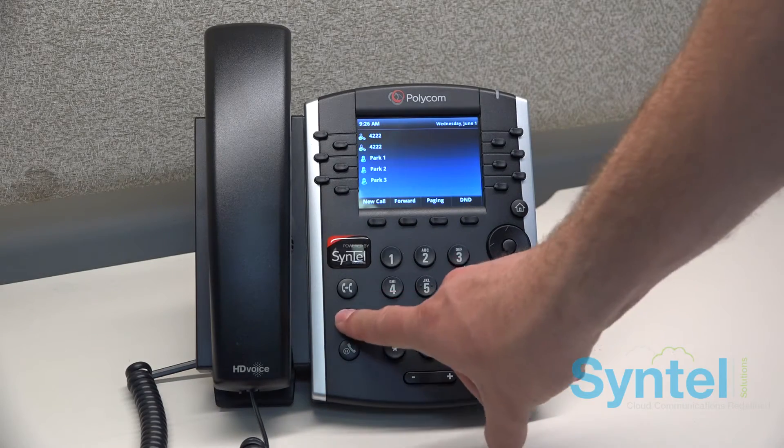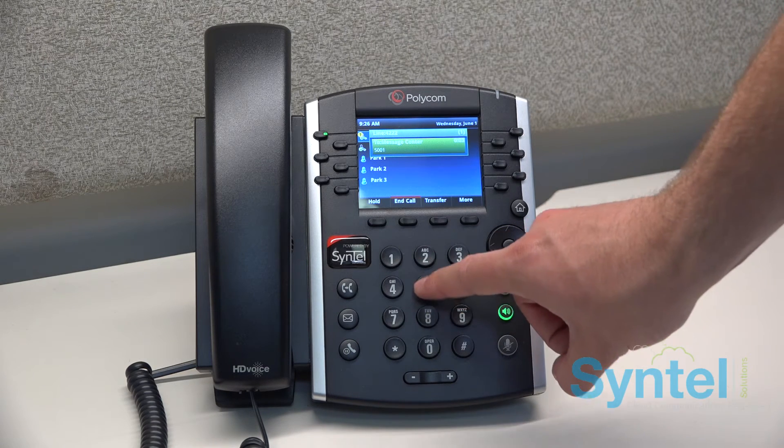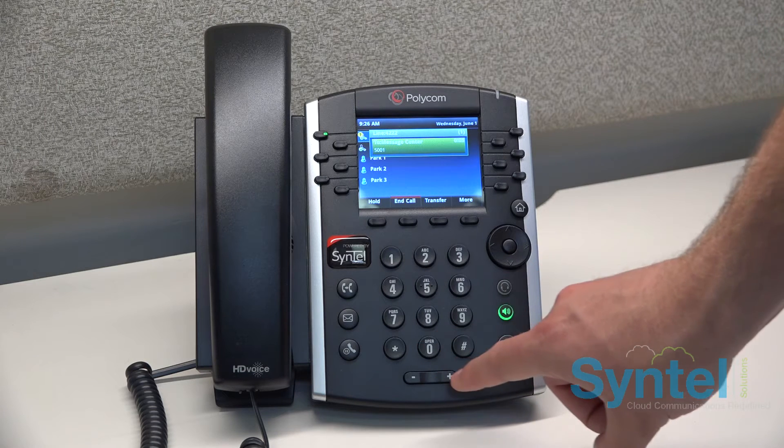Press the envelope button on your phone. You will then be prompted for a password. Enter the password you set up on the website.